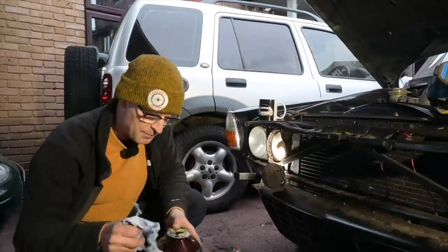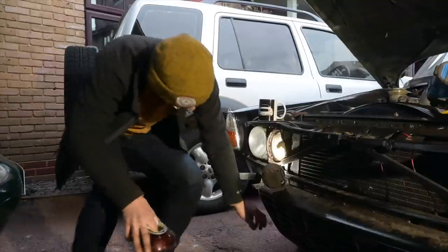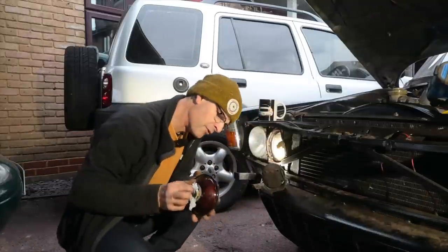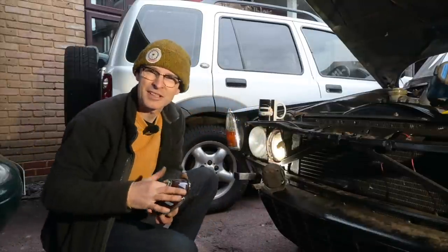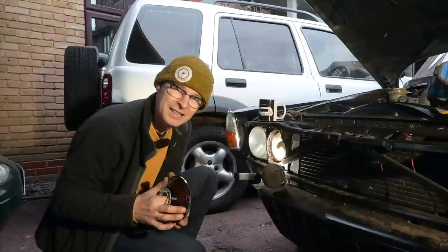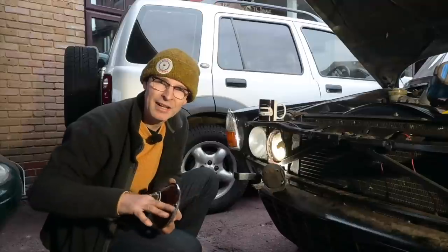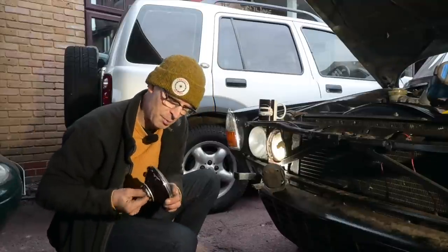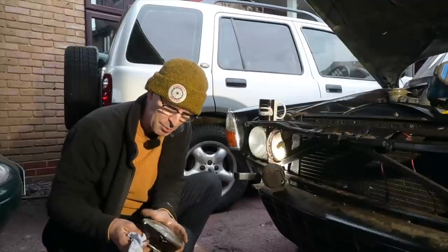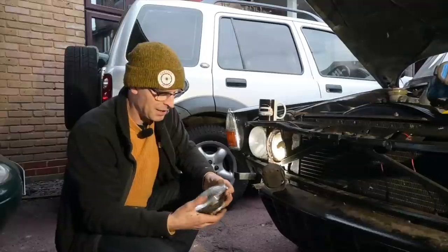Why have I still got the automatic gearbox in there? Same reason as the carburettors — I wanted to make sure everything was working before chucking another variable and expense into the mix. But yeah, the plan to manual swap this car is very high on my list. And finally, the rear axle — am I aware that's probably going to explode? Yes, that is also a thing that's going to need to be done, probably at the same time as doing the gearbox, because I'll need to have a custom prop shaft made up for that more than likely.